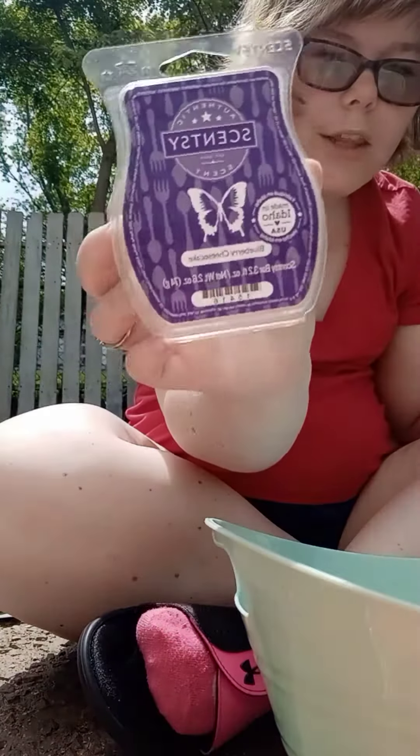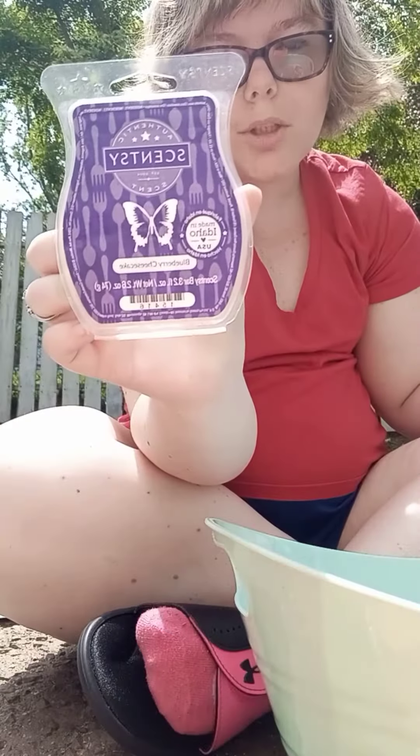We used another wax bar which is Blueberry Cheesecake — I highly recommend all of these that I used, they smell amazing. Blueberry Cheesecake is another one of my favorites. Thank y'all for watching, that is my empties video. I didn't use as much wax. I need more of the pods, dish soaps, scent packs, and car bars.